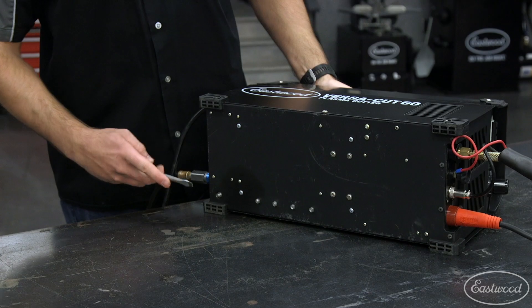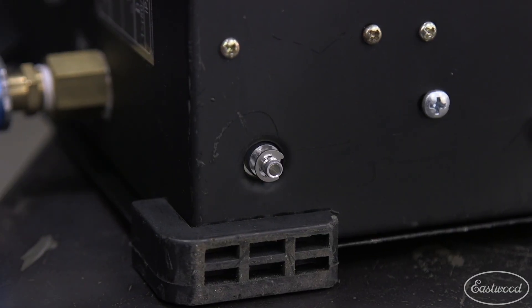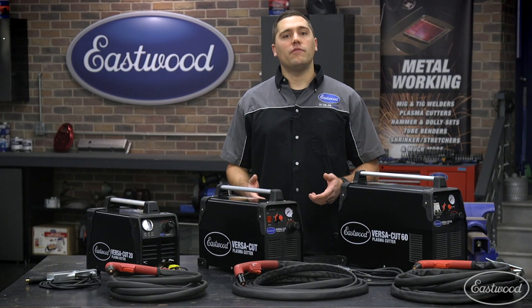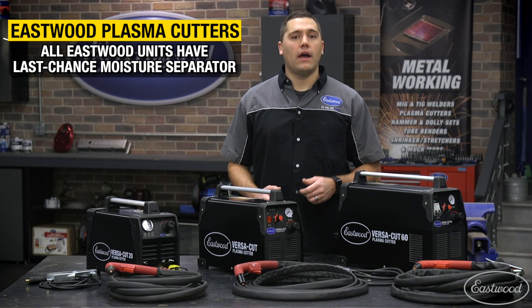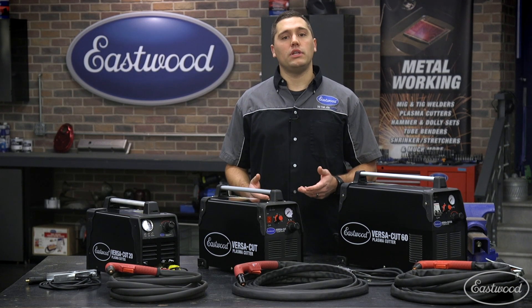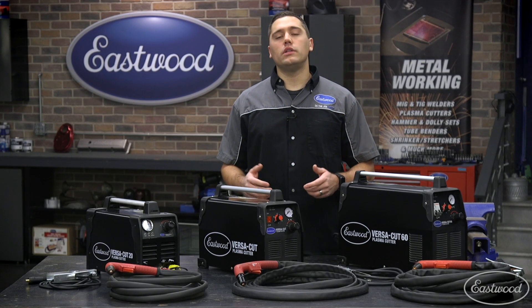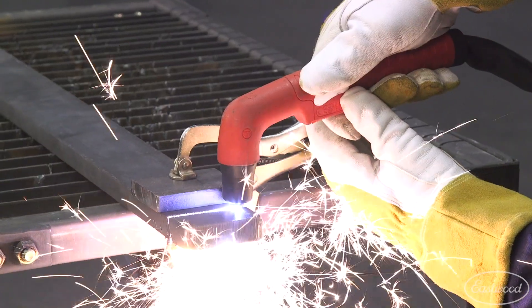If you're relying on the internal moisture separator or cutting for extended periods, we recommend purging the trap every 20 to 30 minutes. This is easily achieved by tilting the plasma cutter to access the valve with the airline still attached. I personally just tilt the back slightly and slide a tool such as a screwdriver under the machine during long cutting sessions to quickly drain the moisture. For shorter cutting sessions you can simply rely on the auto drain feature when air pressure is removed.